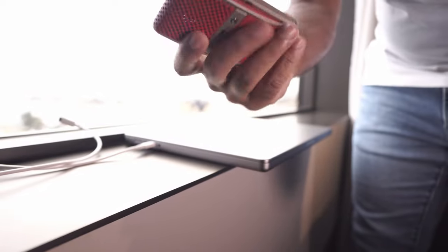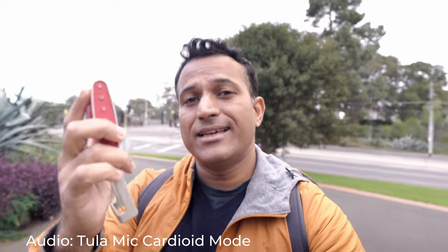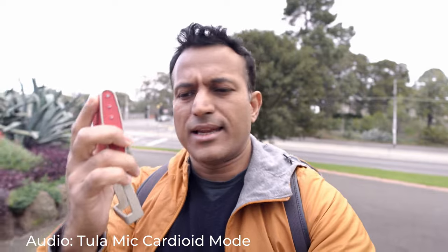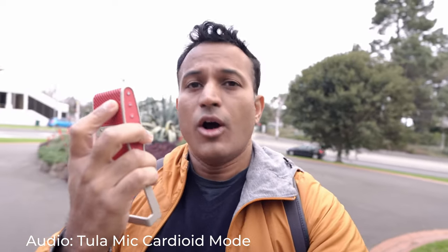On the other hand, you can fold the little flip stand and take it with you, because the Tula mic is also wireless. It's got a battery inside and an 8GB internal storage card that can record up to 12 to 14 hours of audio on the go.